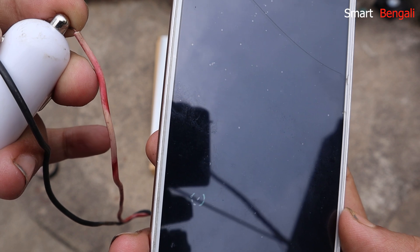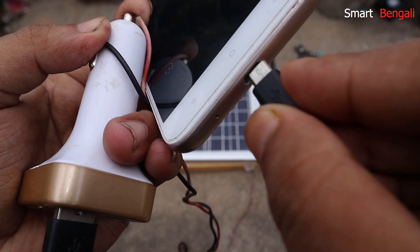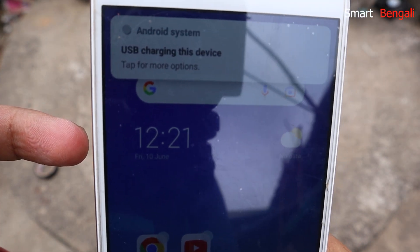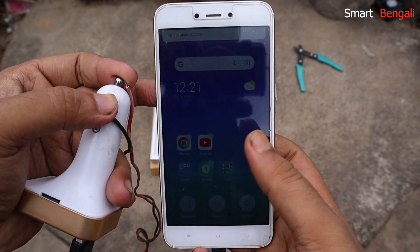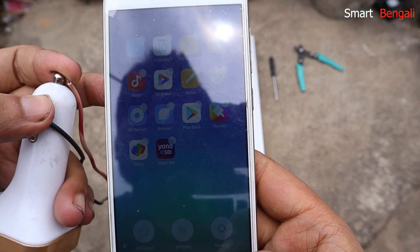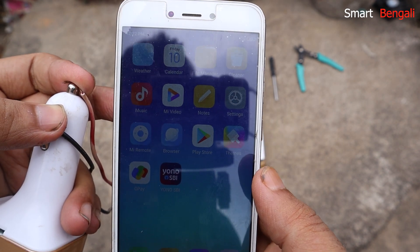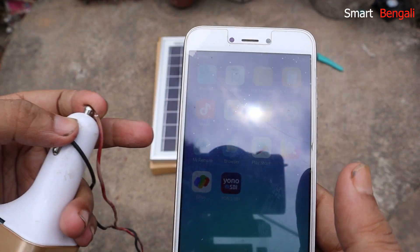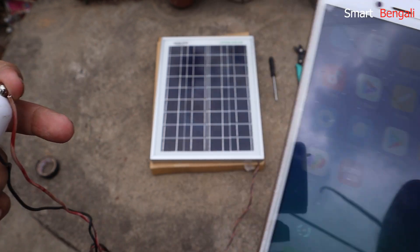Let's turn on the phone and try again. I have turned on the phone — see, the device is charging. This Lume Solar panel produces 10W DC electricity, so you can connect any DC devices which take up to 10W. But remember, you cannot connect normal household AC bulbs to it. For that, you need a DC to AC inverter device. Alternatively, you can use DC bulbs.